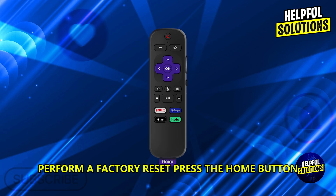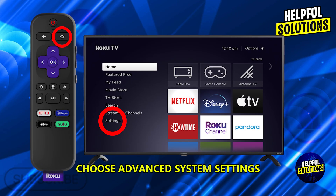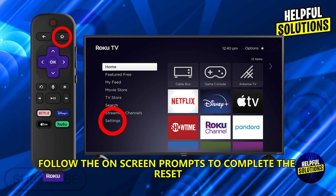Perform a factory reset. Press the home button, navigate to settings, select system, choose advanced system settings, select factory reset, and follow the on-screen prompts to complete the reset.